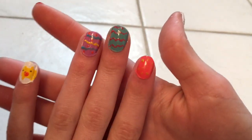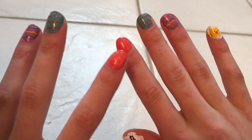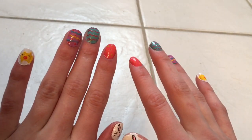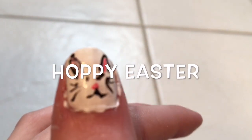Thanks for watching this Easter nail tutorial! Please click like and subscribe, and in the comments let me know which Easter nail is your favorite. I really like the little bunnies and the chickies — I can't choose. Happy Easter, bye!